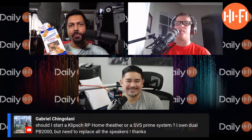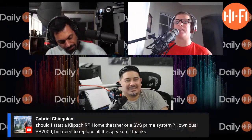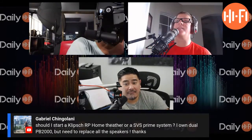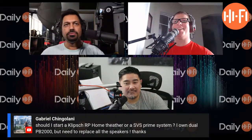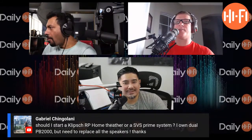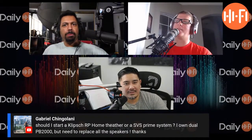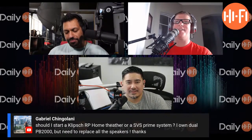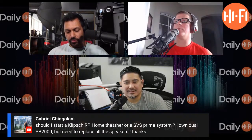With the Forte IIs I just didn't get that — they're definitely more directional in my room. Now some guys say you really needed to elevate those, but my thought is: if you make a floor-standing speaker, you shouldn't have to put it on a speaker stand. It's a floor-standing speaker — if it should be taller, build it taller.